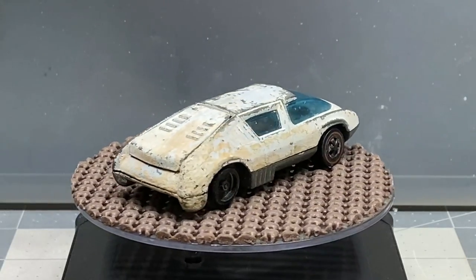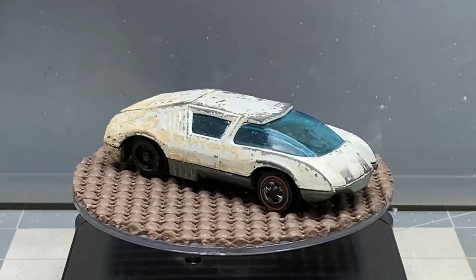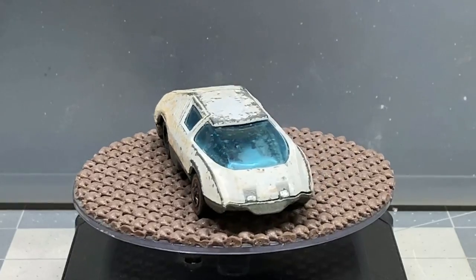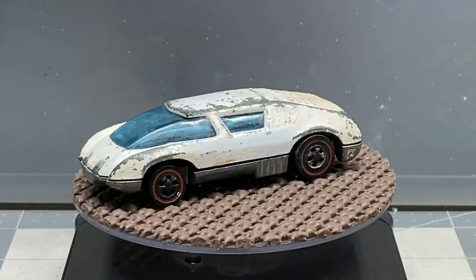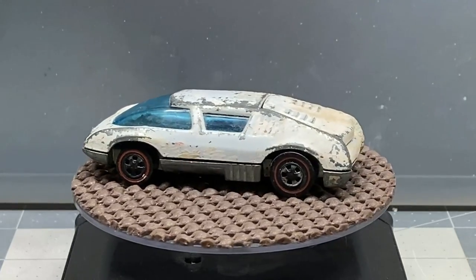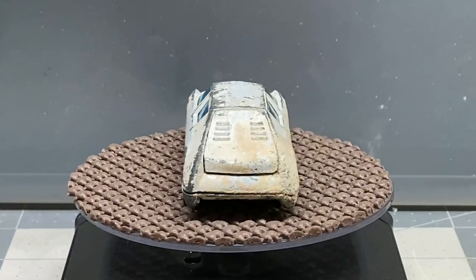Hello and welcome back to Diecast Graveyard. My name is Paul. We got a pretty wild build today. Here we have a Hot Wheels Pit Crew car. This car came out in the early 70s and is one of the last of the red lines that were ever made.